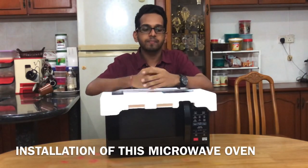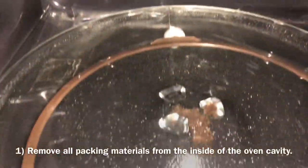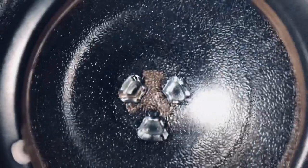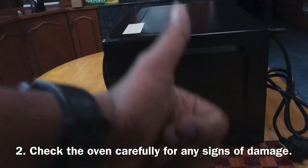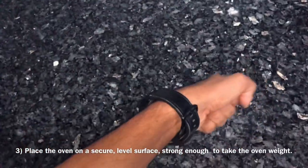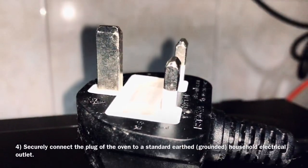For the installation of this microwave oven: firstly, remove any protective film found on the microwave oven cabinet surface and remove all packaging materials from inside the oven cavity. Secondly, check the oven carefully for any sign of damage. Thirdly, place the oven on a secure level surface strong enough to take the oven weight. Last but not least, securely connect the plug of the oven to a standard grounded household electrical outlet.